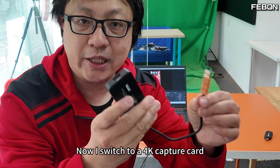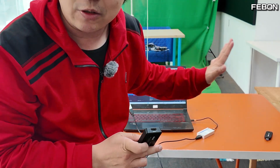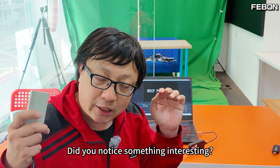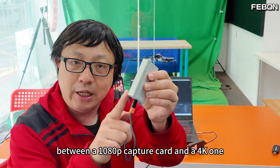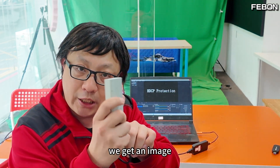Now I switch to a 4K capture card — all other conditions remain the same. Let's see what happens. I connected to the 4K capture card, and now it shows HDCP protection. Did you notice something interesting? Same iPhone video source — I just changed between the full HD capture card and the 4K one. Using the full HD capture card we get an image, but the 4K capture card shows nothing.